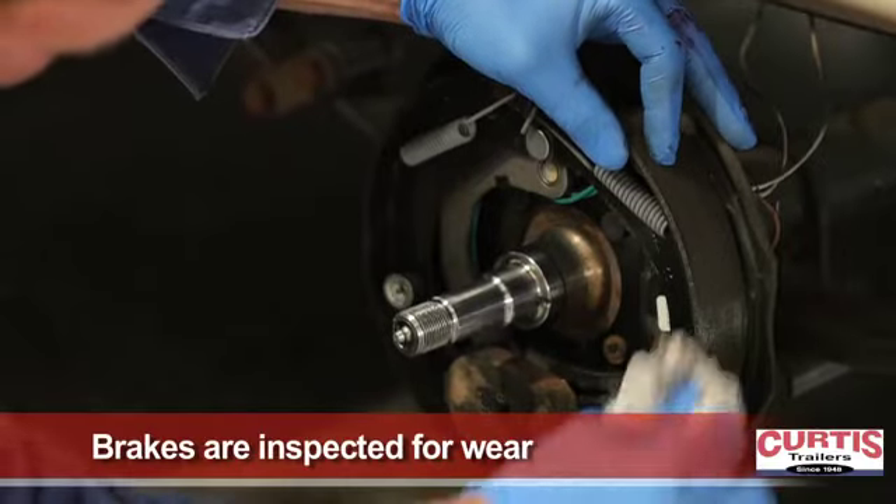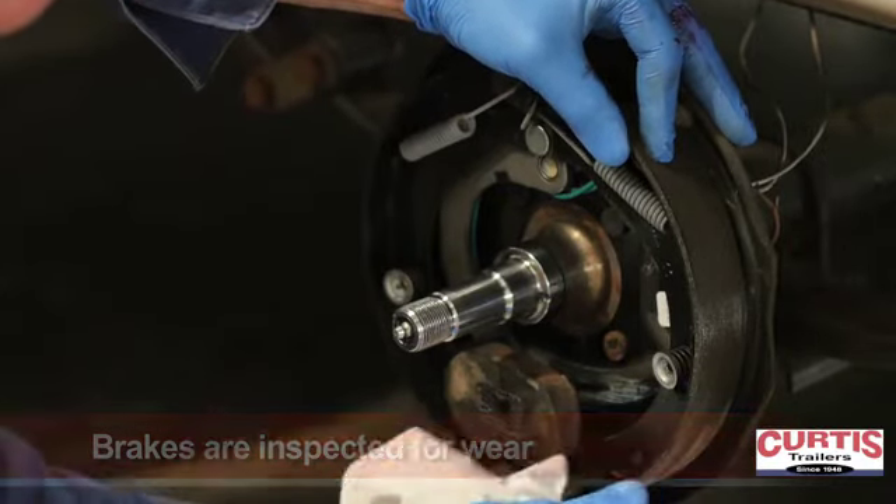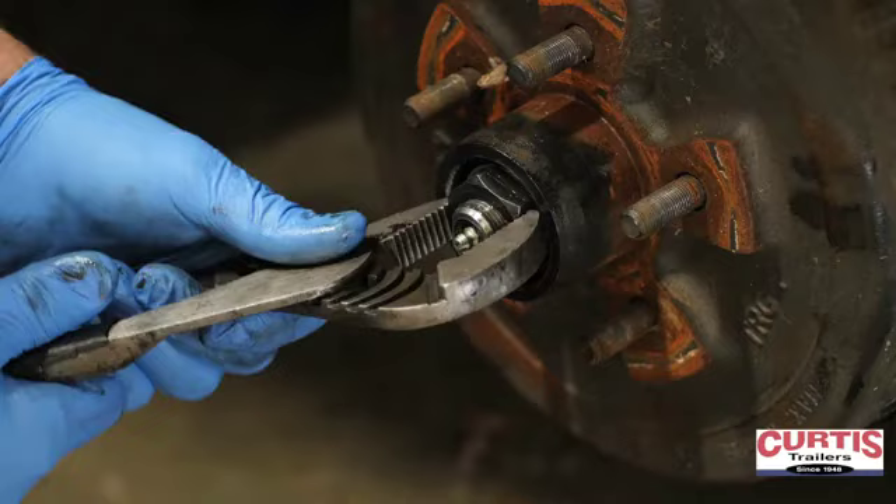In addition, the brake shoes are checked for wear, cracking, and damage. The hub is reassembled and put back on the axle.